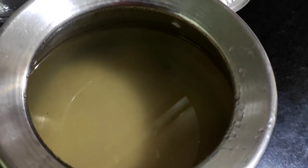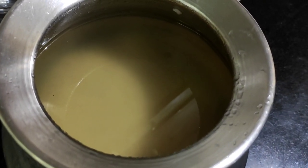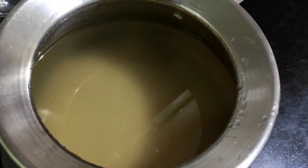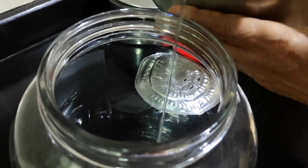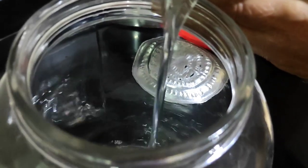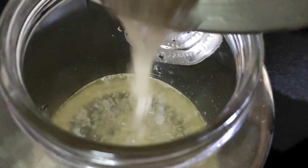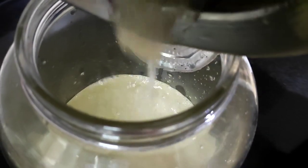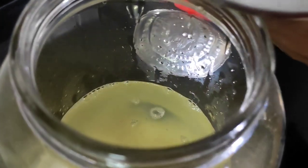In our previous step, we cooked the rice in the sugar solution and left it to cool for eight hours. Now we carefully pour that cooled sugar solution along with the rice into the glass wine maker or a clean glass vessel.